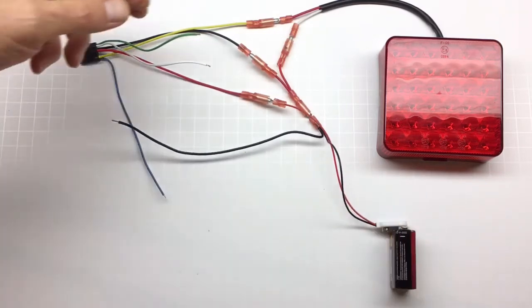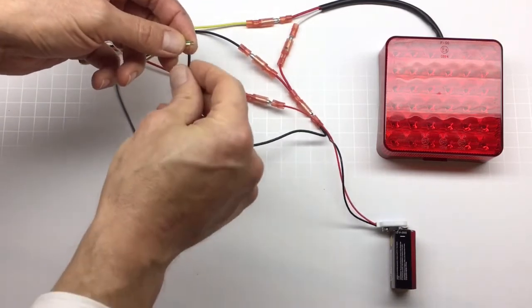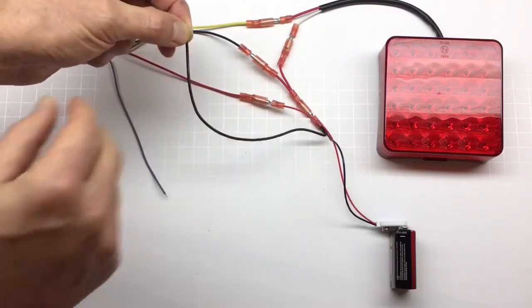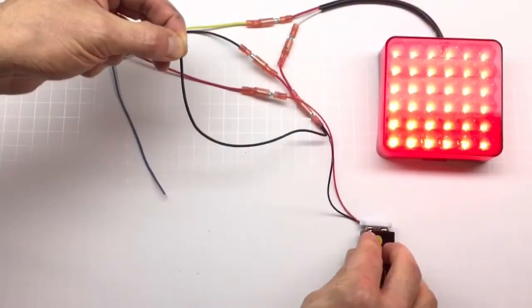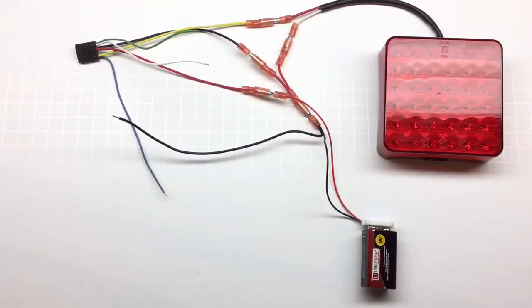So I'm going to disconnect the power, take the green and white wires, connect them to the ground, hold them, and then supply the power — and the light comes on for about three seconds. We're in time setup mode.